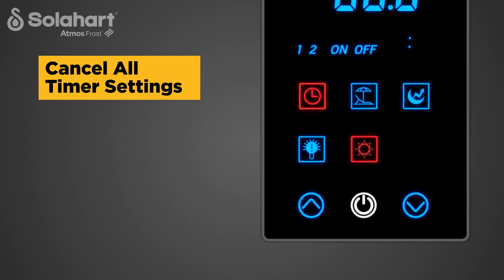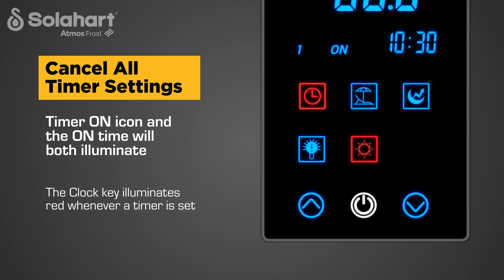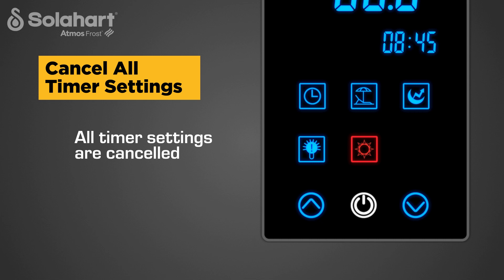To cancel the timer settings, press and hold the clock key until the Timer 1 icon begins flashing. The Timer On icon and the on time will illuminate in the time and date display. Press the on-off key. The clock key will illuminate blue, and all timer settings are cancelled.